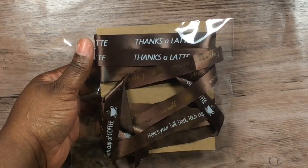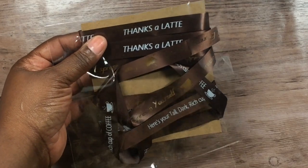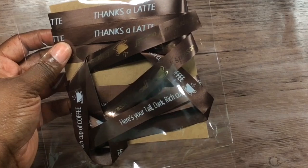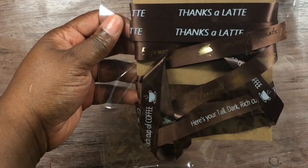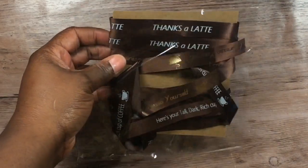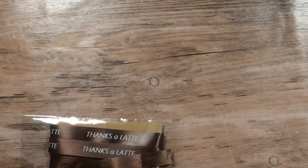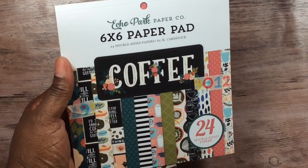She also has a shop where she sells physical products. I combined two for this video — from her shop I bought these ribbons: one that says 'Thanks a Latte,' one that says 'Here's a tall dark rich cup of coffee,' and one that says 'Espresso Yourself.' I also purchased this 2018 coffee pad from Echo Park.